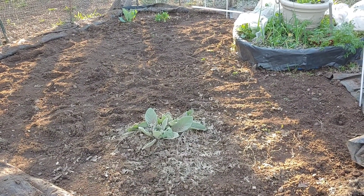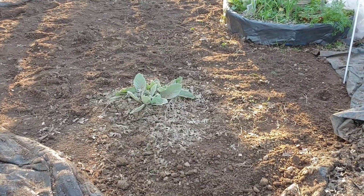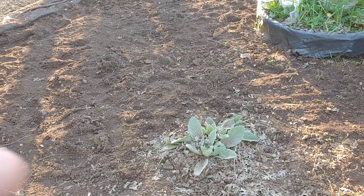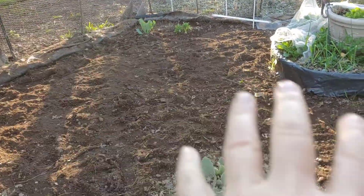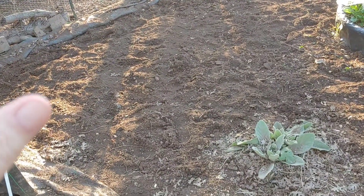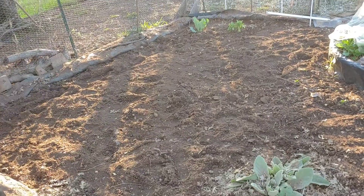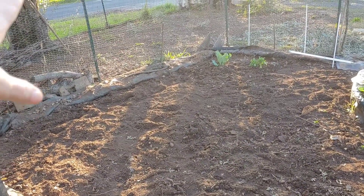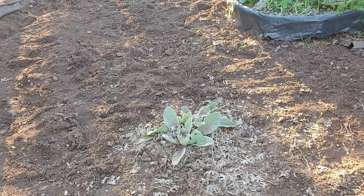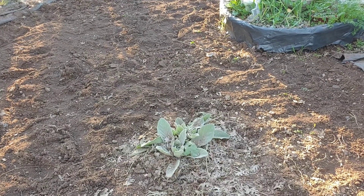We took that chicken manure, mixed it with dirt, and put it down here. We've got all this ground prepped and ready to go. I can put some peas along the edge since my chickens are in the back and won't be eating them from the other side of the fence. I'll just leave the rest for this summer — I'm not sure what I'm going to plant here, but it's prepped and ready to go.